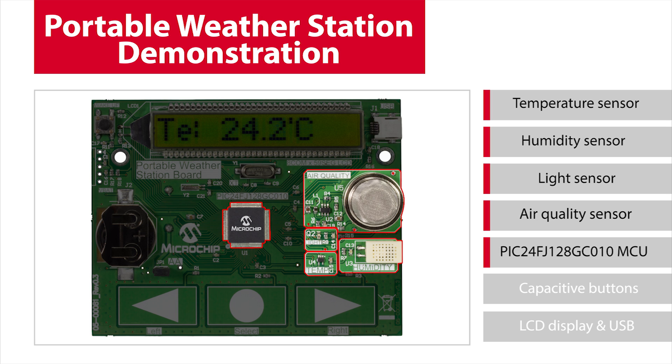At the center of the board is the PIC24FJ128GC010 microcontroller, which drives the measurements for all of the sensors. The sensor values undergo signal conditioning using the microcontroller's integrated op amps and analog-to-digital converters, making the sensor readings suitable for digital processing.